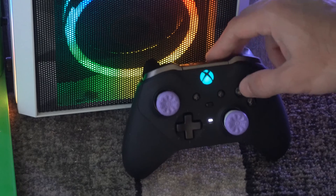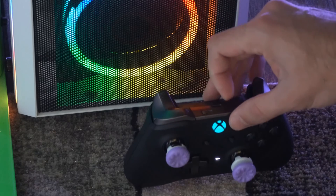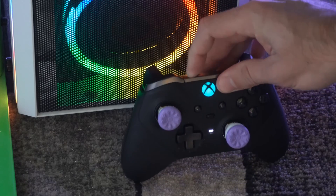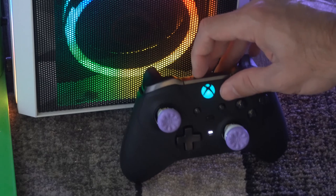If you press the Xbox button, the controller is going to turn on and then start blinking, trying to connect to a different device via Bluetooth. You can press the sync button on the top and the light should begin to blink a little bit faster, or you can hold it down and connect it back to your Xbox Series X.